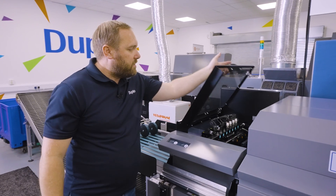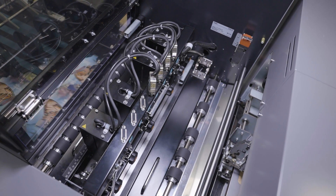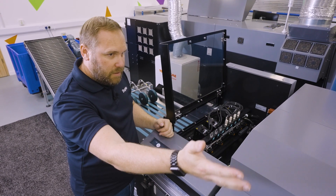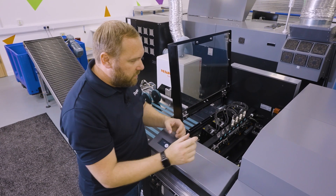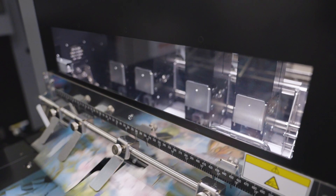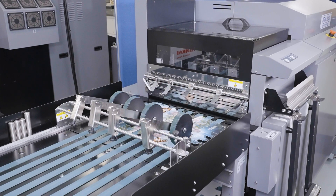We then move to our separation unit. In here we can have a series of seven separators. These work independently via the PC controller and are a series of wheels that turn on and off, pushing our waste down out of the machine and our finished product onto our delivery table.